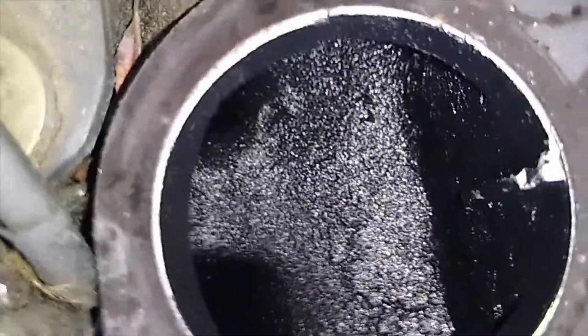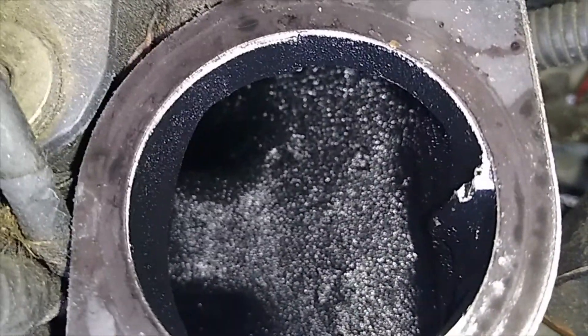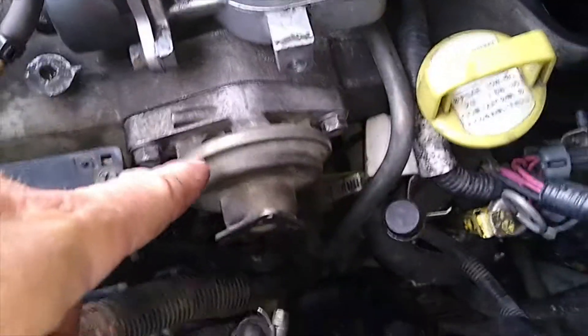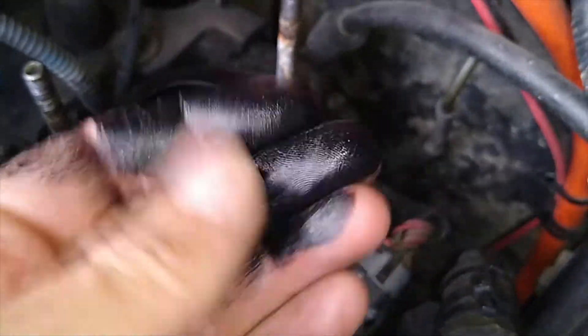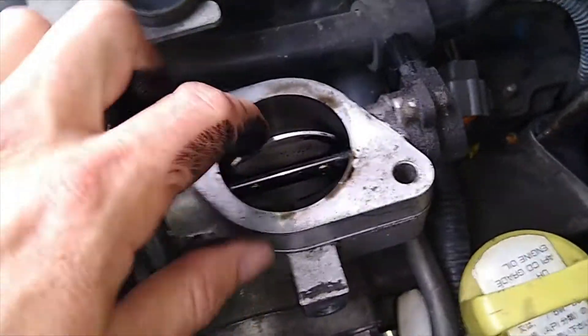We'll have a look down in the intake here — as you can see there's a little bit of black, but this is pretty good for about 11 years of running with the exhaust gas recirculation valve disconnected. There's a bit of grime in there but it's certainly not restricting the flow. I'm pretty happy with that — I've seen a lot worse, they can be completely blocked. Anyway, this is the throttle body — we'll take it into the garage and pull the butterfly plate out.